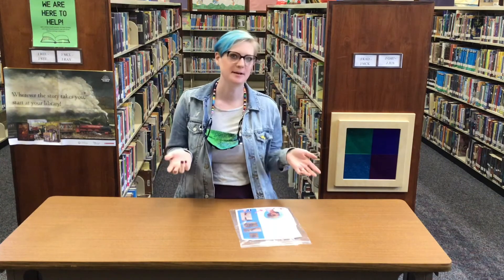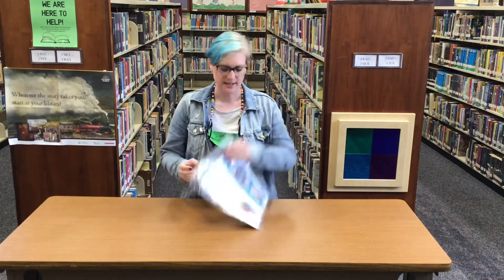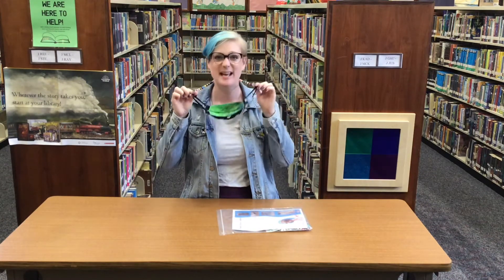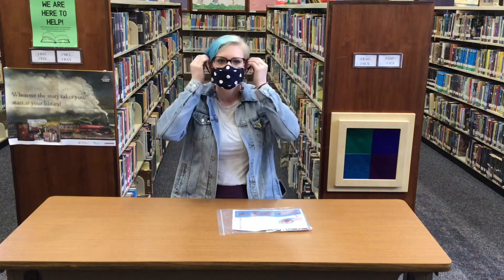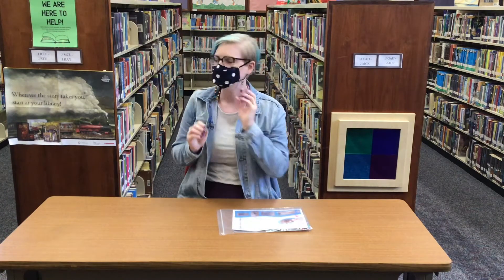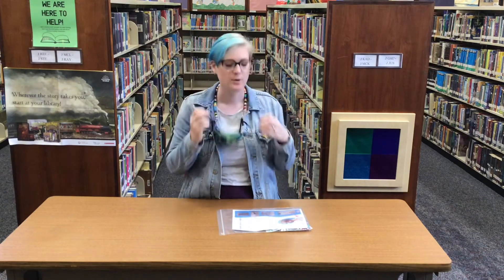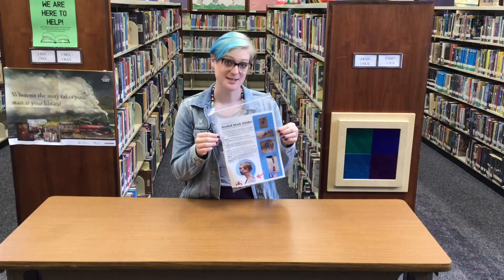Hi, my name is Miss Meg and I'm here at the Merida Public Library to teach you about our take and make craft this week for kids and teens, which is a beaded mask holder. Your bag will come with everything that you need to make one. When you're done, just clip it onto your mask and it can hang at your neck when you're not using it, and come up easily when you want to wear it again. Each kit will contain enough materials to make one beaded mask holder.